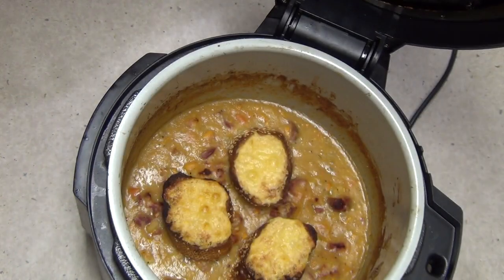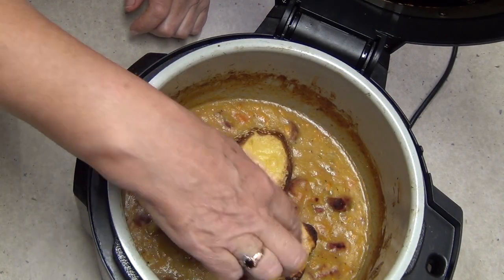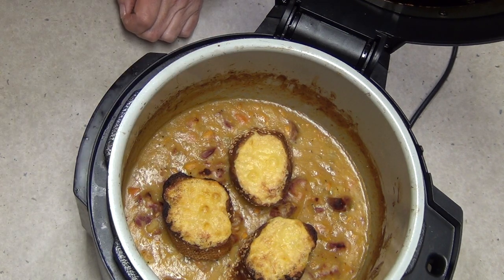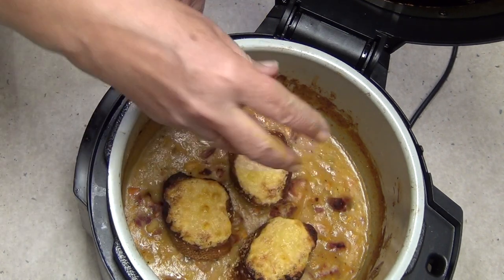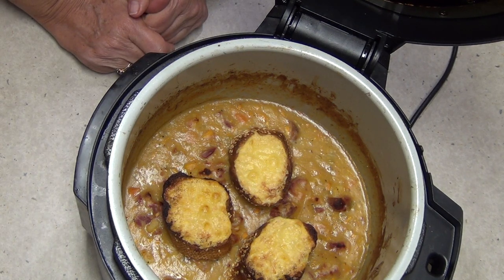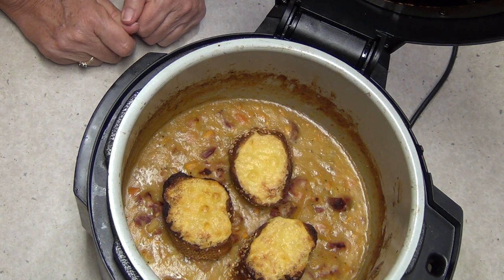Ten minutes later and this is what you should have — it's bubbly, crisp, golden and well melted. Can your pressure cooker do that? I doubt it. The Ninja Foodi cooks everything all in one pot, and you even get some crusty cheesy croutons on top, courtesy of the griller in the top of the lid.